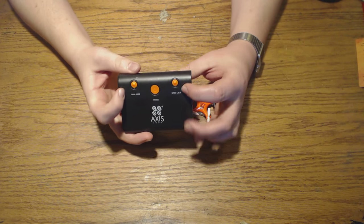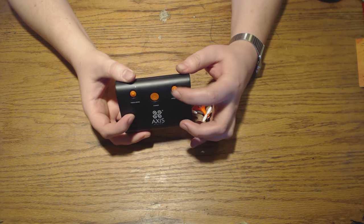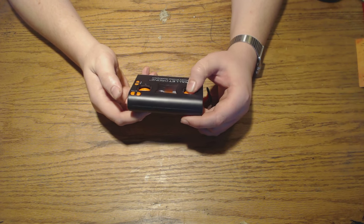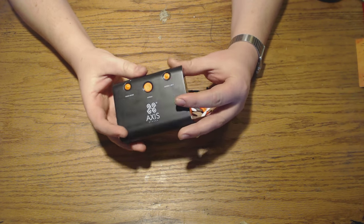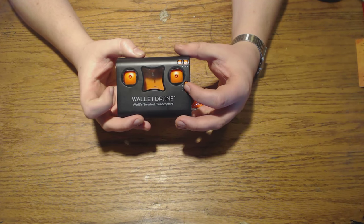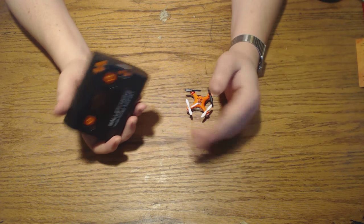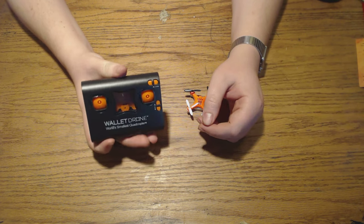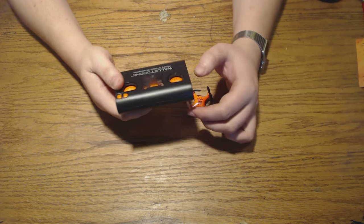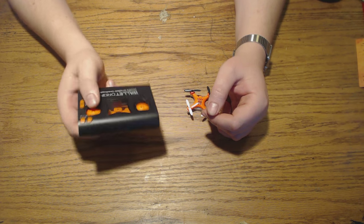It's got a power button on the back, trick mode which lets you do rolls and flips and whatnot, and three different speeds which affect the pitch and roll — probably the yaw too. It doesn't have yaw trim, but I haven't needed it; it's been pretty smooth without it. The calibration sequence is pretty simple: you just turn this on, turn that on, full throttle all the way back, it beeps twice, and you're good to fly — which is pretty standard.